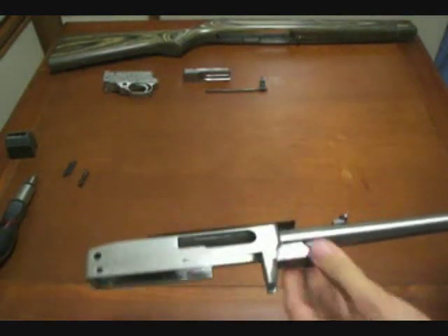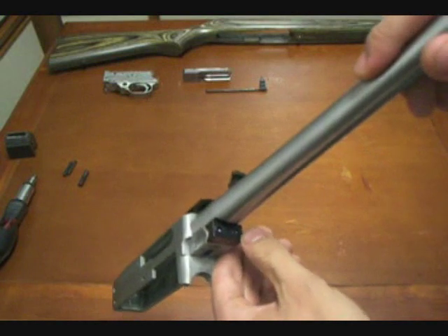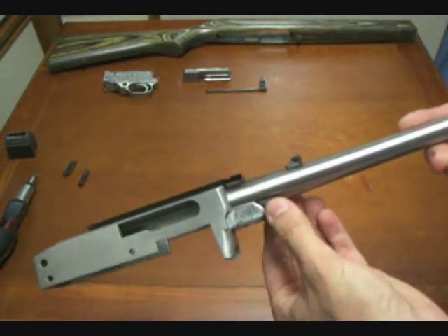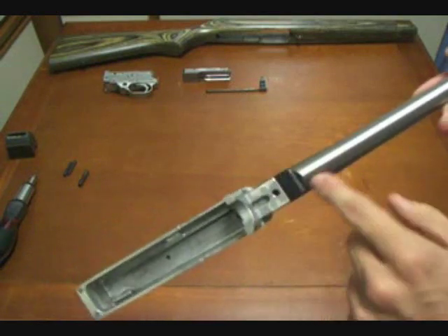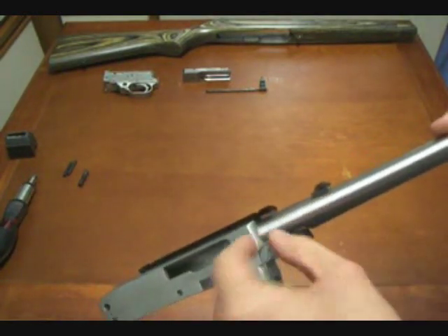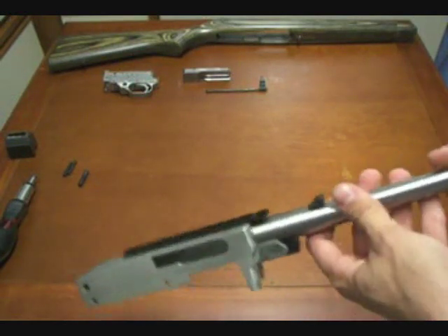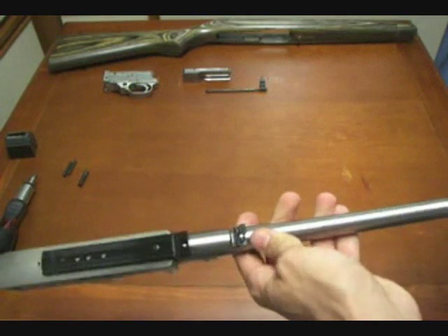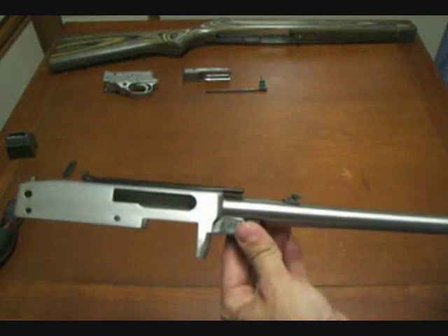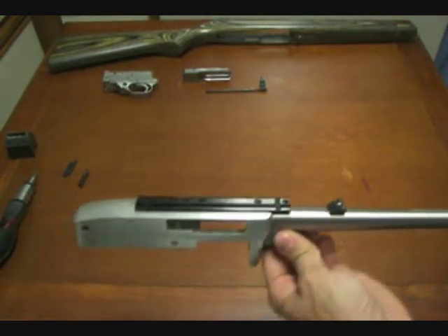You're probably not going to want to take off the barrel — there's no reason to for just regular cleaning. If for some reason you decide you want to, there are two hex head screws on the front of this v-block. This little plastic piece is what holds the barrel — it's got a special cutout, and it's one of the designs Ruger uses to force the barrel into the receiver and keep it nice and tight. If you're replacing the barrel with an aftermarket piece, the aftermarket company will either give you really good instructions or tell you to go to a gunsmith. For our purposes here, there's no reason to take the barrel out of the receiver.